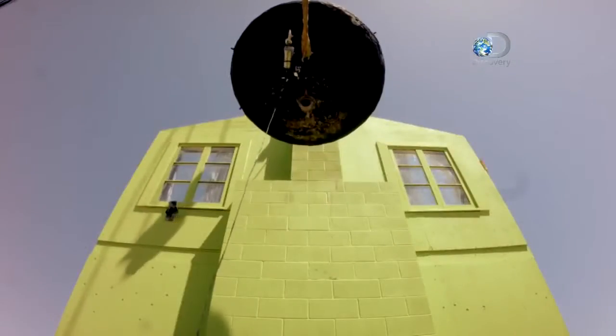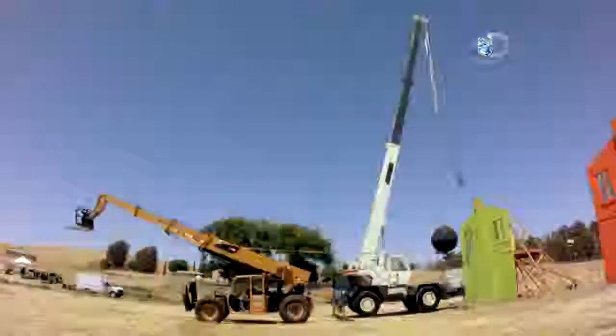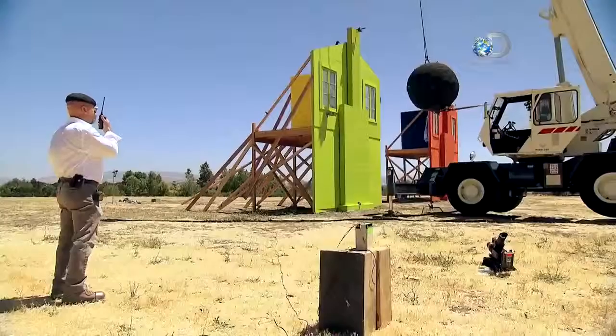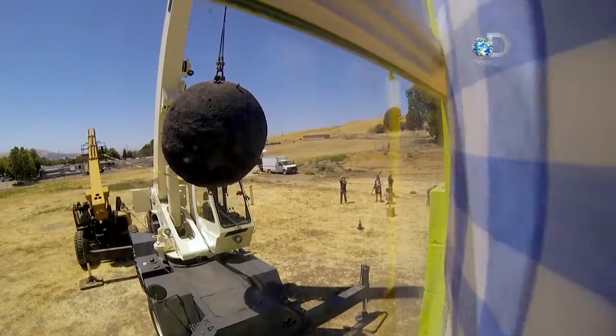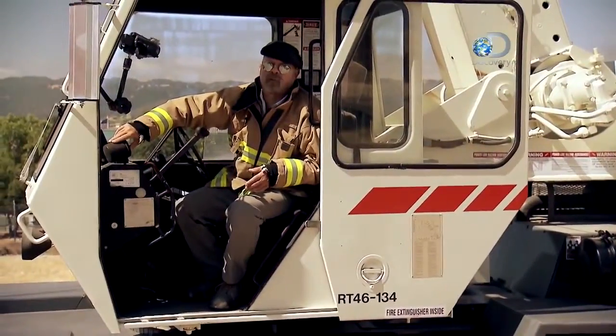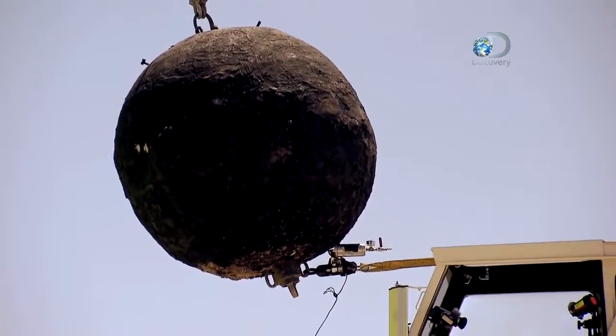Extending now. You may be wondering why we're not pulling our wrecking ball back quite as far as you see them do in The Simpsons — about four feet away. Well, cranes aren't designed to swing heavy weights around like tether balls. If they did that, in a heartbeat they could tip the whole crane right over.